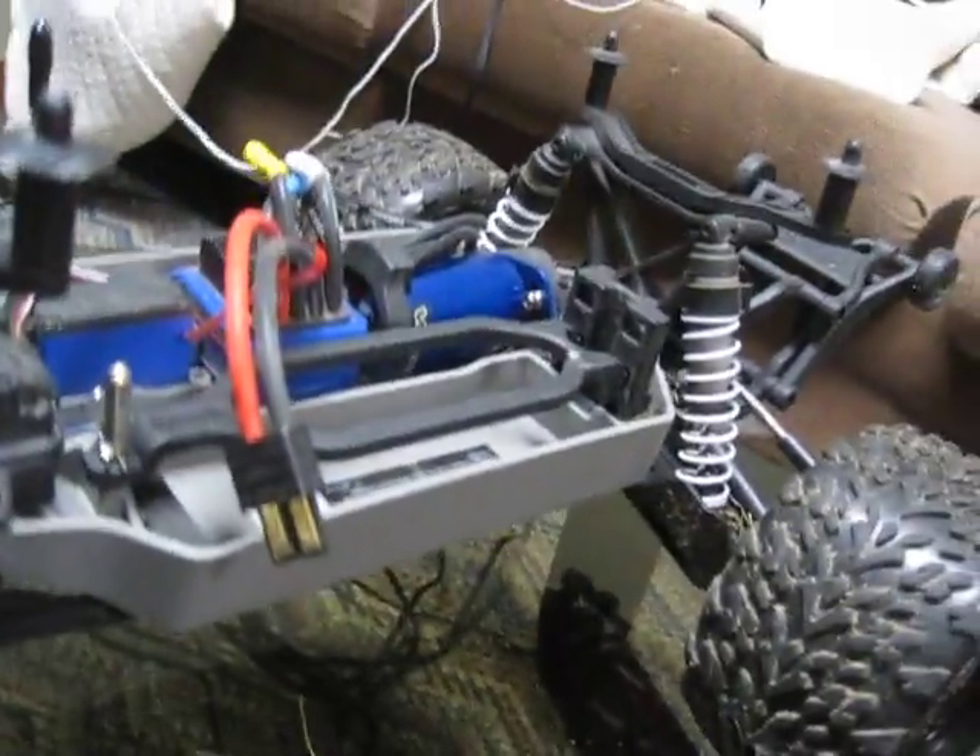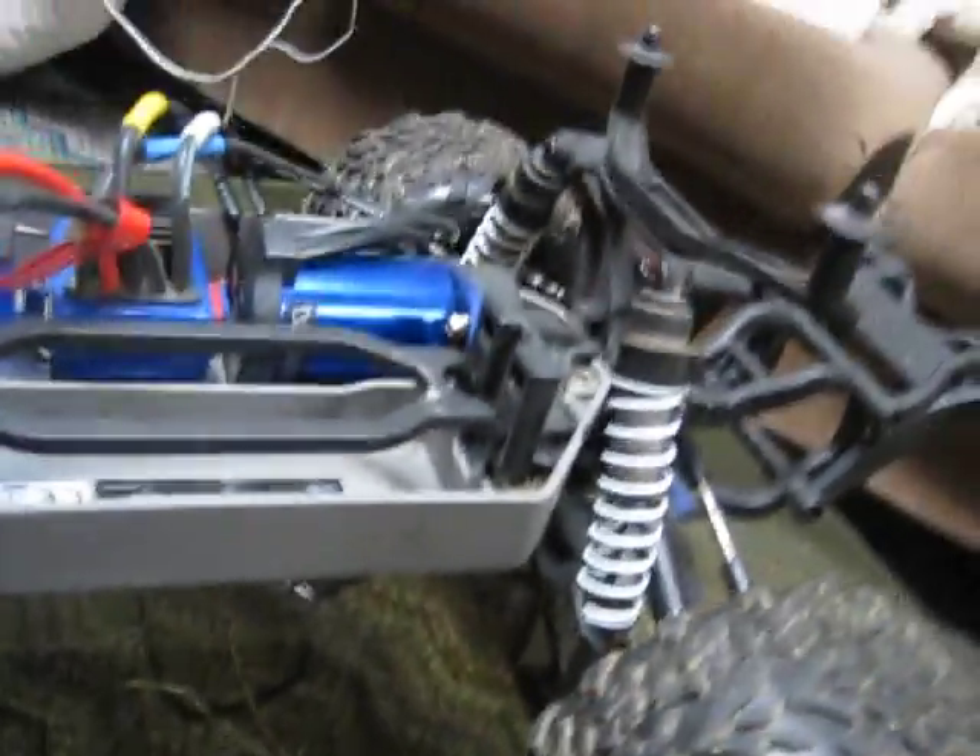I have a 3S LiPo for it and I love it — it's insane on 3S. Two words to describe it: brutally insane. It's crazy. You do need to get a battery extension pack, which is about three to four dollars.